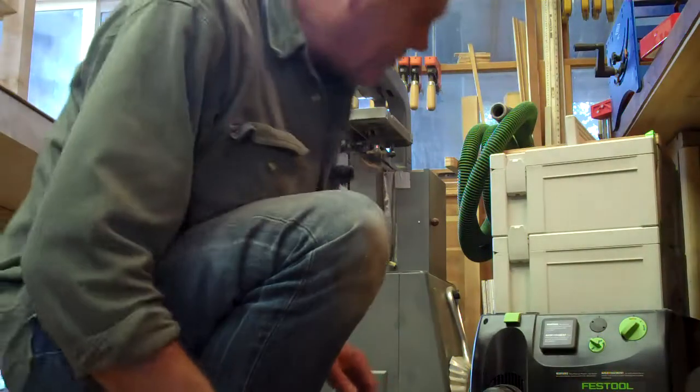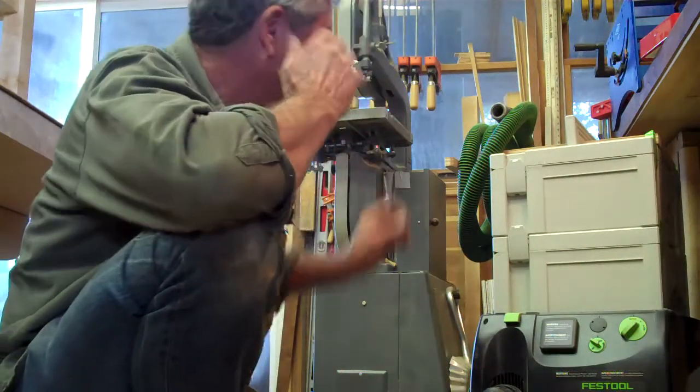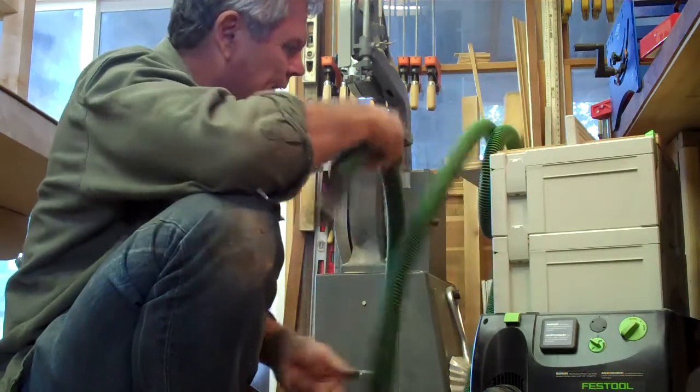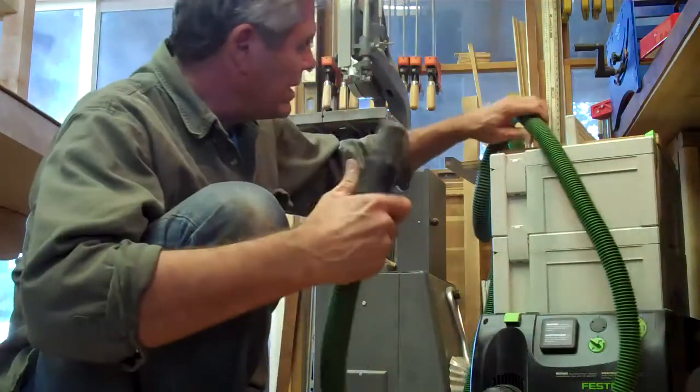All right, all you Festool owners. I got the Festool vacuum cleaner here, which I absolutely love. One thing I did is I put this little board on here, because what it didn't come with was a way to wrap up my hose. So I thought that was kind of cool.